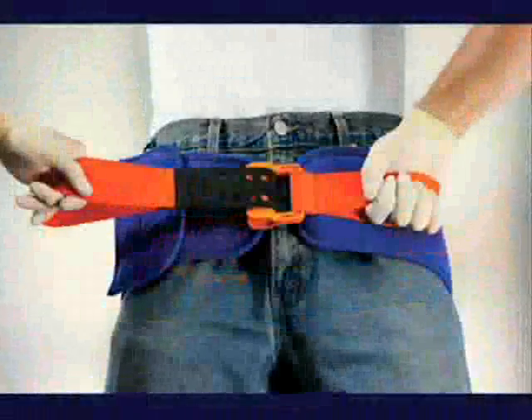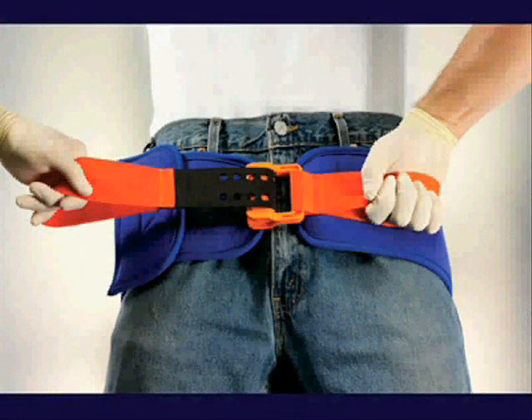The SAM Sling is the first and only force-controlled circumferential pelvic belt designed to provide safe and effective reduction and stabilization of pelvic fractures.